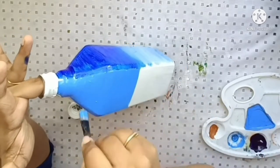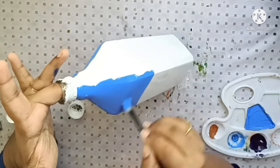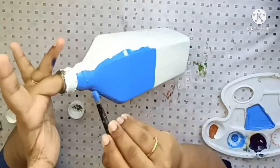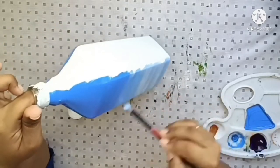The upper portion is covered in light blue. The very top is done with white paint. We have a base coat with light and shade effects.